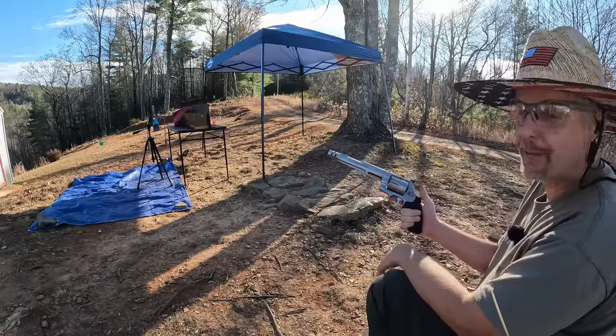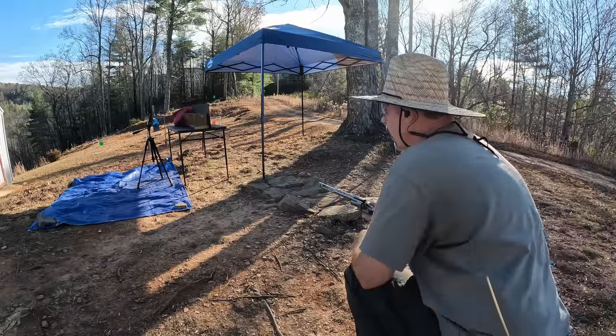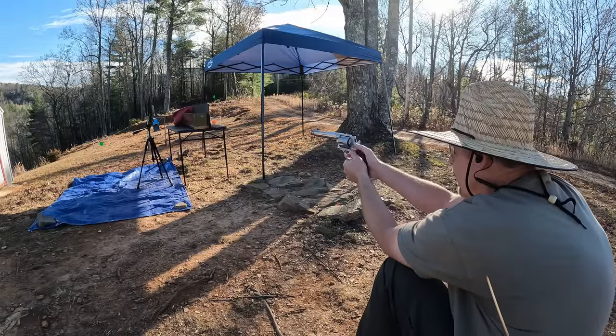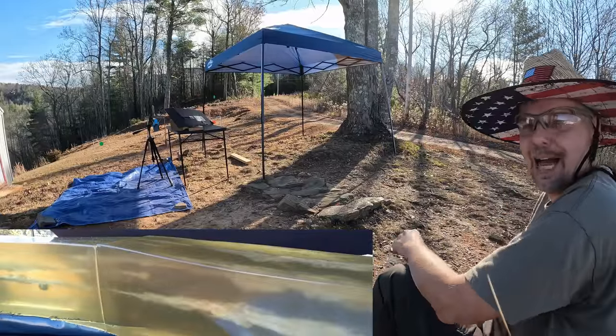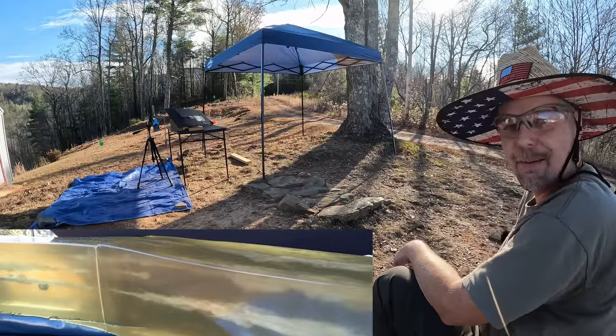Hopefully it won't go all the way through — hopefully we can catch it. If not, we might take another one. I really want to catch one of these. Let's see what this crazy thing will do. It just took everything out — let's go down and check that mess out.